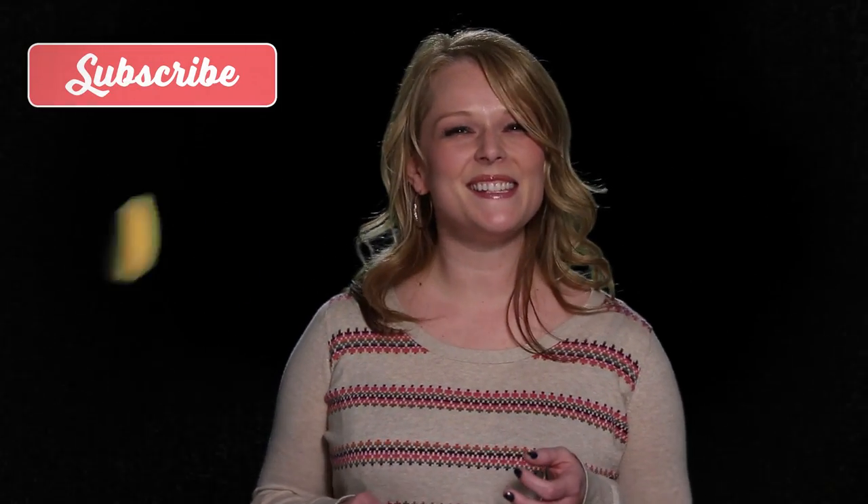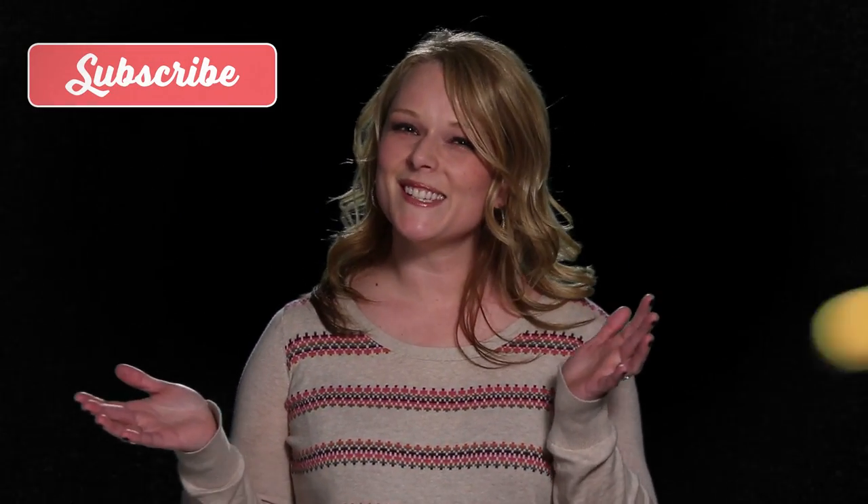Hey friends, you know what you should do? You should totally subscribe to the Stampin' Up! channel. It's a lot of fun — you get to learn stamping stuff.